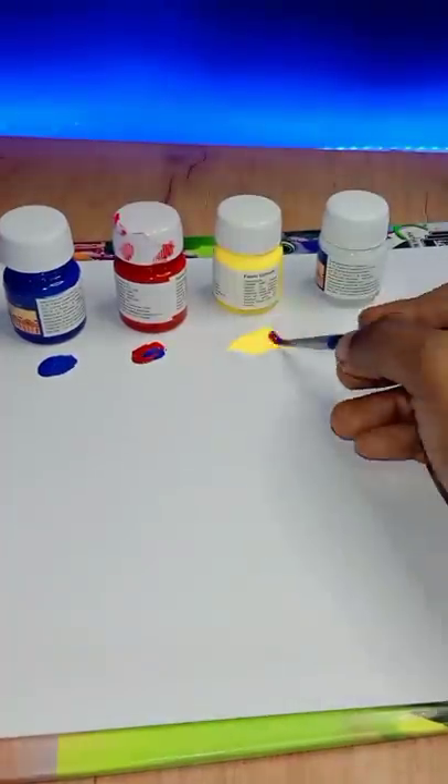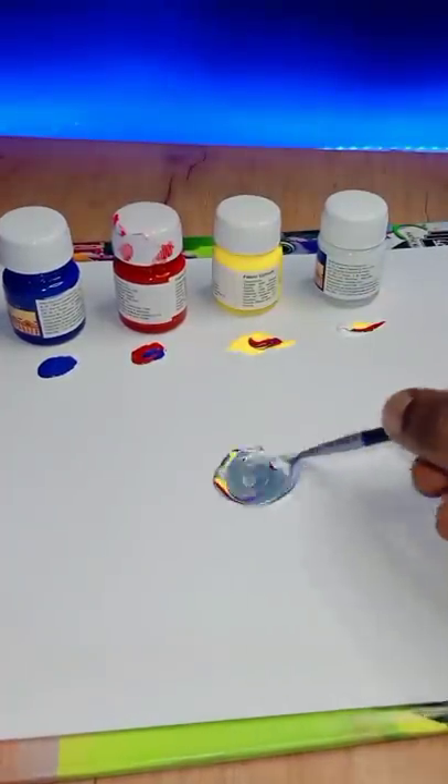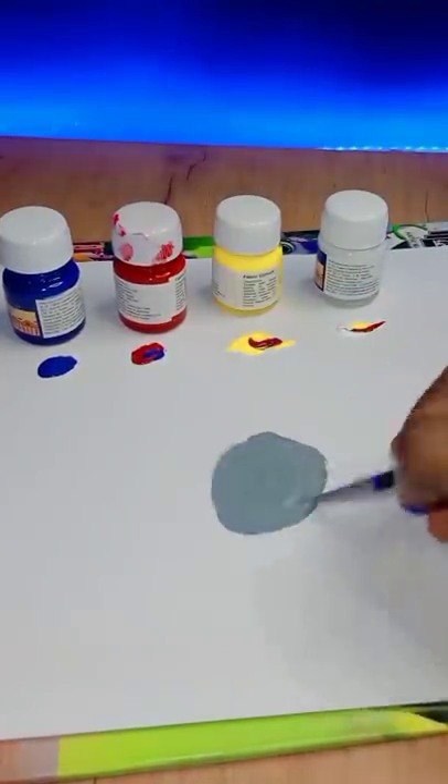Mix a little blue, red, yellow, white. Mix a little pink color. That's a gray color.